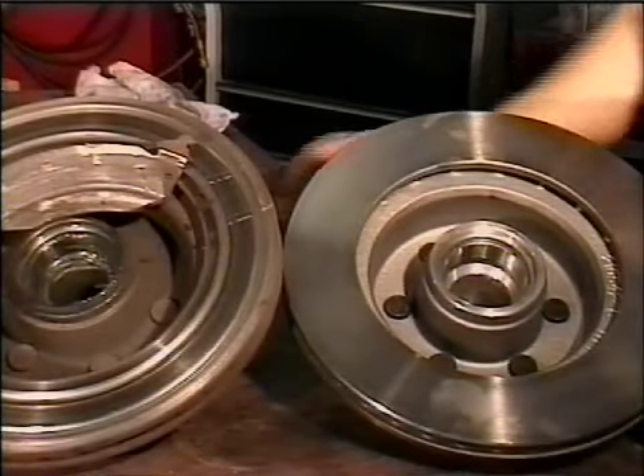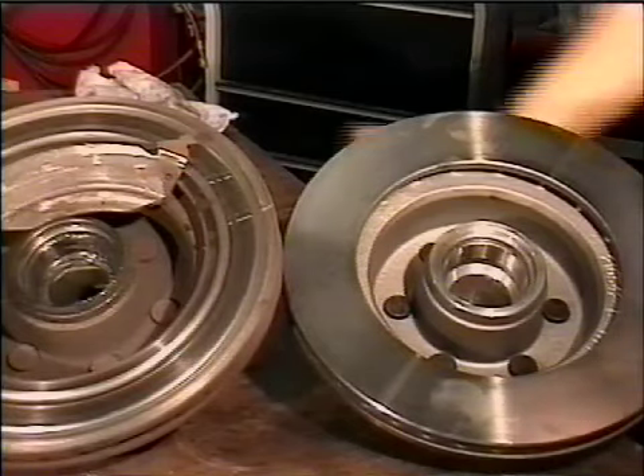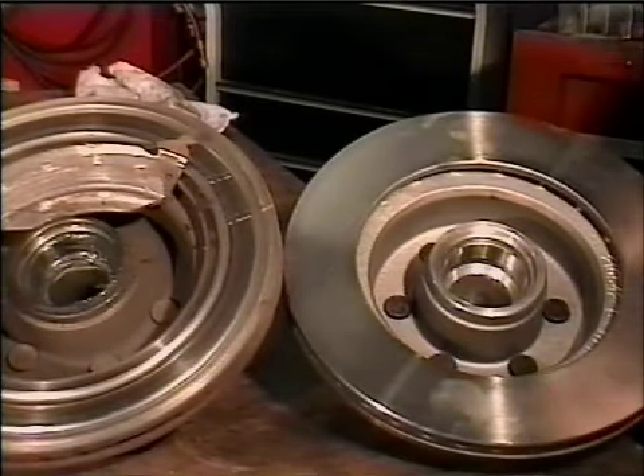This is what your rotor should look like. If they have grooves or other signs of damage, get them turned by a machine shop or replaced. Now you're ready to put your tire back on.